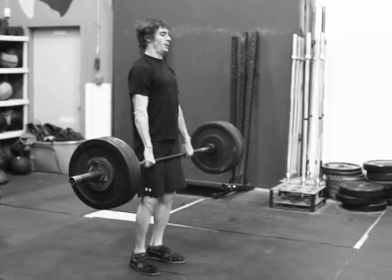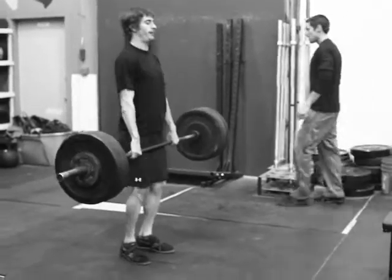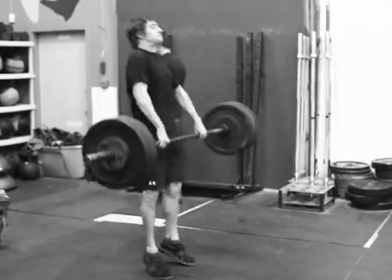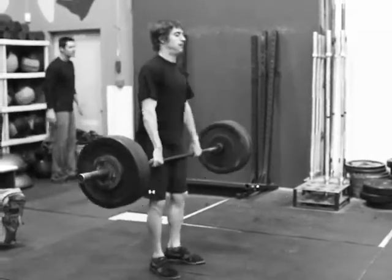There's Nate doing the hang power clean. Quick Nate, elbows through. Here you go Nate, elbows through.